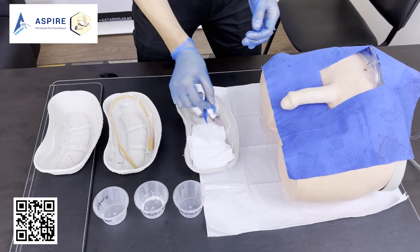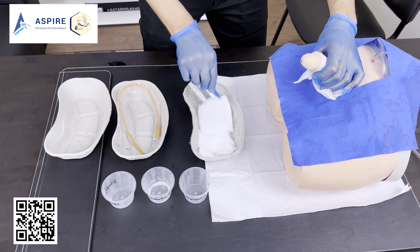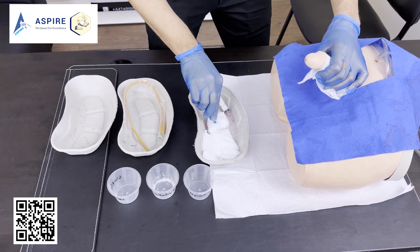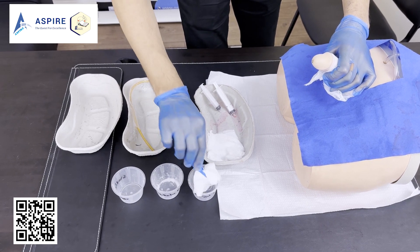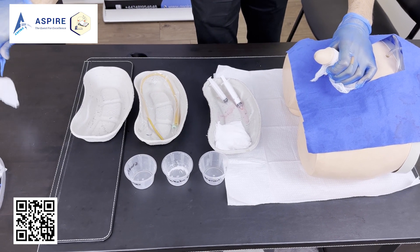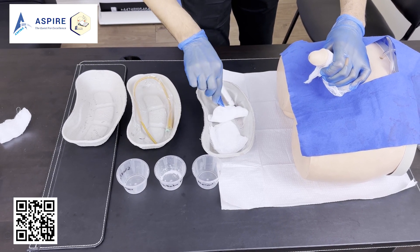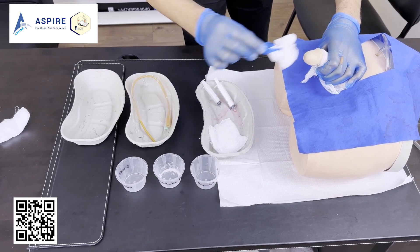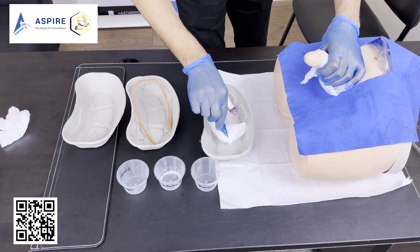Take your forceps and gauze piece and begin cleaning the penis. We clean it three times — dip the gauze in normal saline or antiseptic, clean once, then dispose it in the waste area. Repeat this process a second time, then a third time, ensuring thorough cleaning before proceeding.